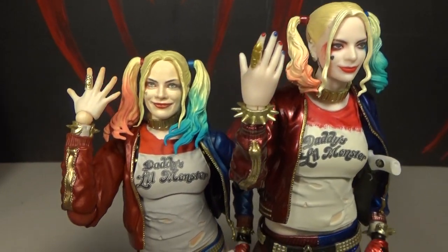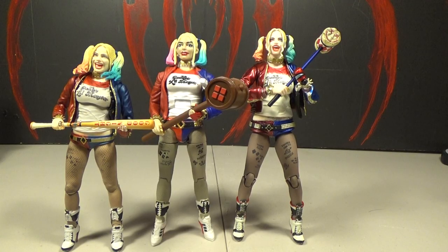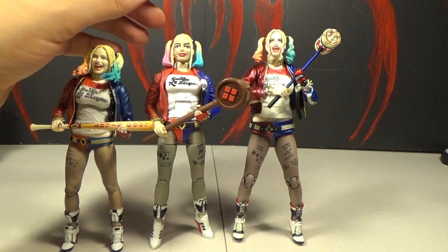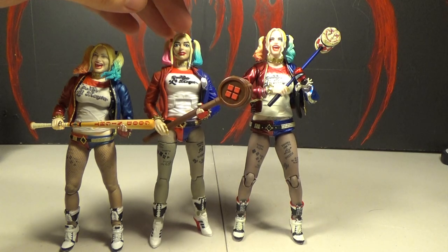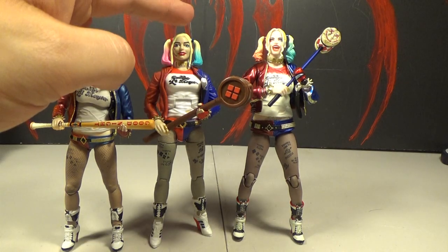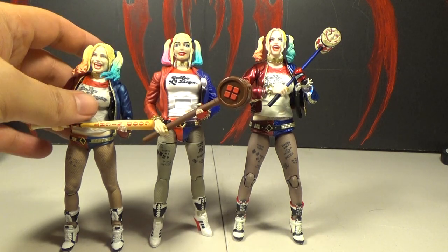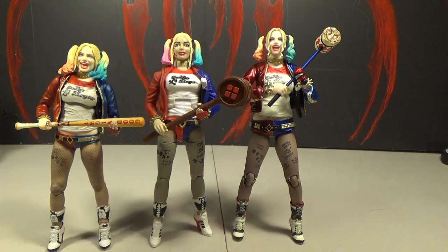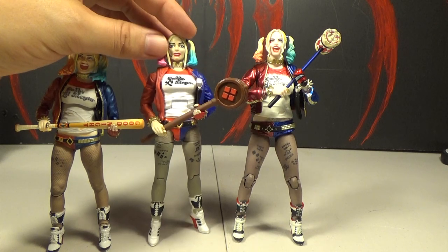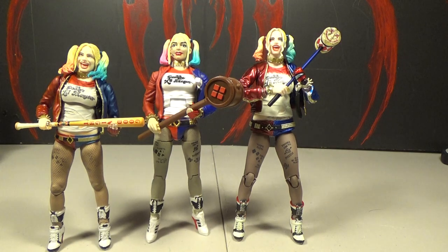Another small detail: the Mafex version has her fingernails painted and the Figure Arts does not. Next to the Mattel multiverse Suicide Squad Harley — that one's $20, so it's cheaper. These two should be higher quality, but I think $20 is actually too much for the Mattel figure; it should have been about $10 based on the quality. I actually re-bought it just to do this comparison because I bought it originally, didn't like it, returned it, then saw it again and bought it knowing this Mafex was coming.